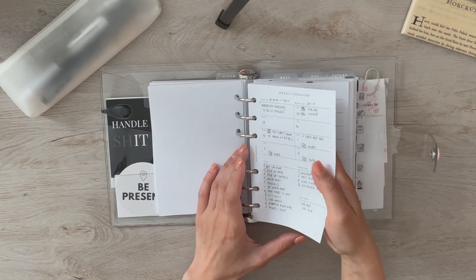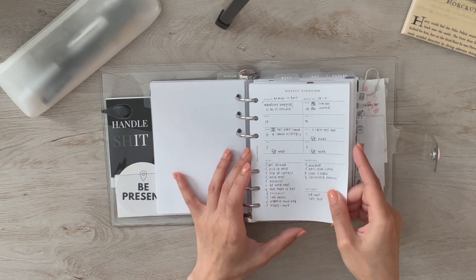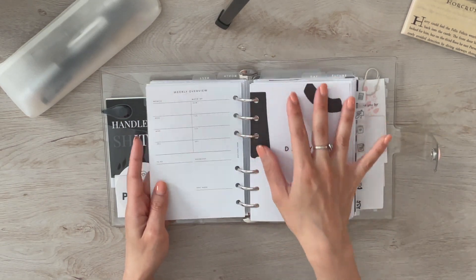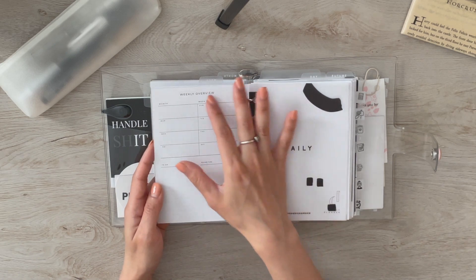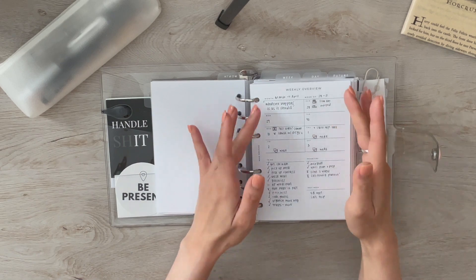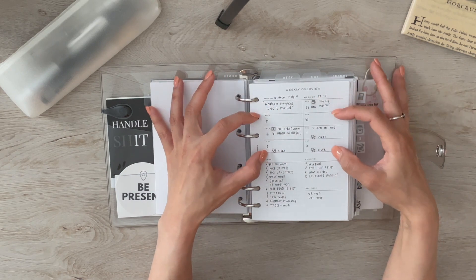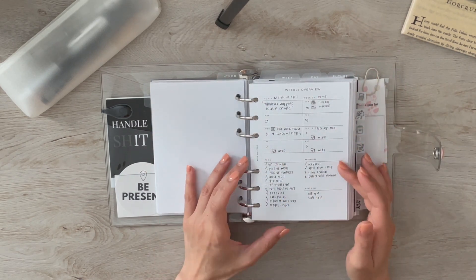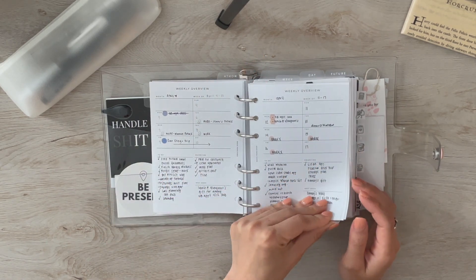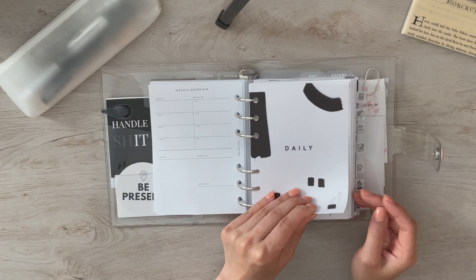Next are my weeklies. I'm using layouts from Rosie Pep Terry — I believe it's a collaboration with Jenny from My Minimal Planner. Her layout starts on Monday, but as you know I'm a Sunday-start person, so I asked for a custom. It's a pretty simple weekly view with space for important to-dos and events, running to-dos, priorities, and space for next week. I'm loving this layout.